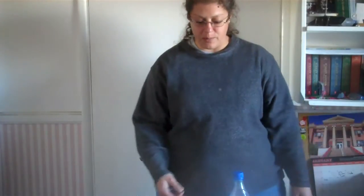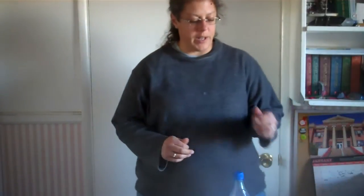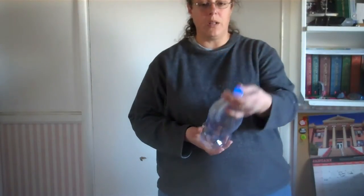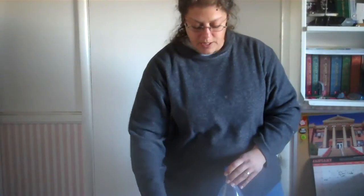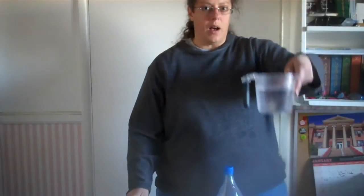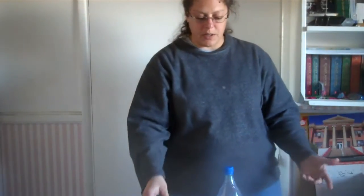Hi everyone! This is Ms. Snook, your science teacher. I hope you can see me. This is my first time doing a lab that I'm videotaping for you. Today I am doing the cloud formation lab. In order to do this lab you only need to have a clear plastic bottle that you can see through with a lid, some cold water, some hot water, and some matches. That's all you need to do this lab.